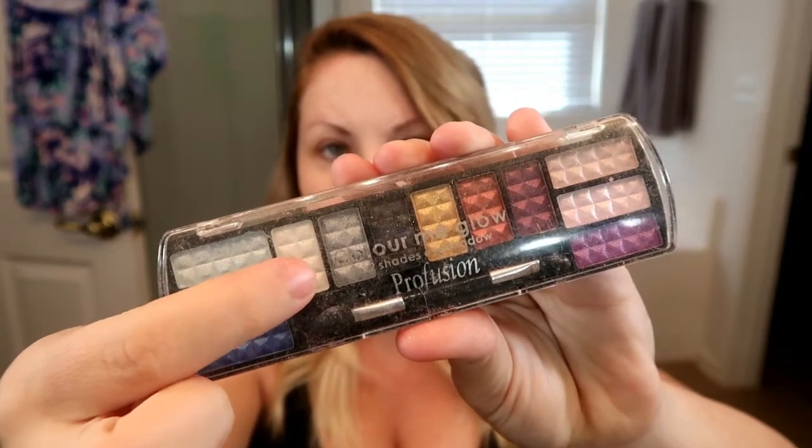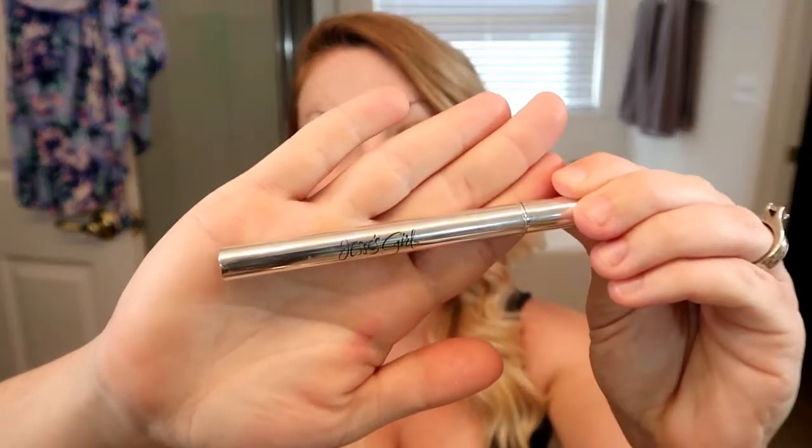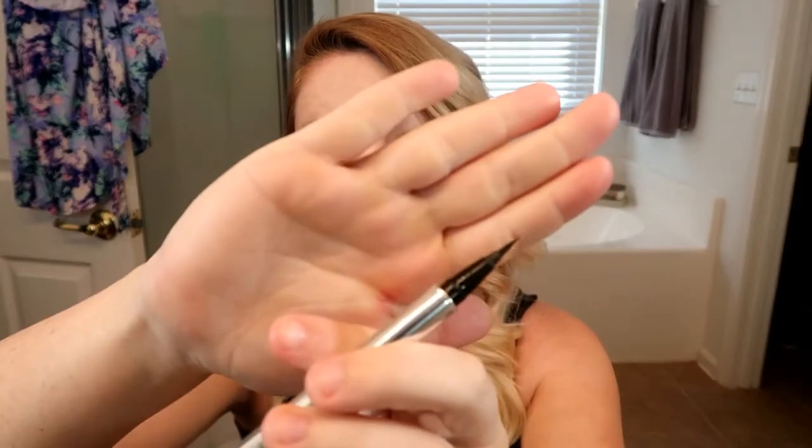This other palette I'm showing you now I've had for so many years and I have no idea where I got it — probably the drugstore. I used the white shade on the inner corners of my eyes, and then I'm going in with a liquid eyeliner to do a wing. This is also the eyeliner I'm going to use later to do the infamous Minnie Mouse nose.